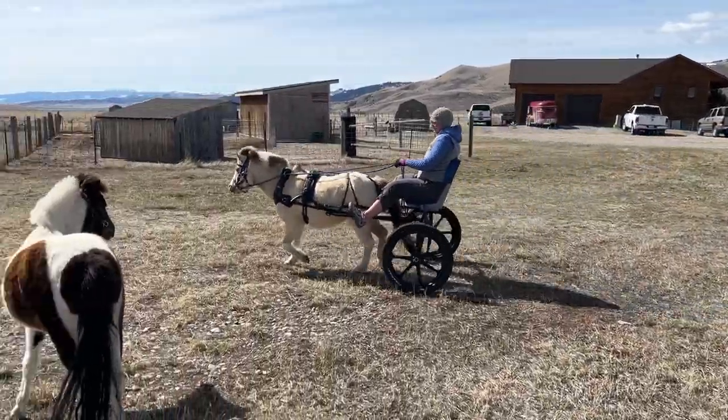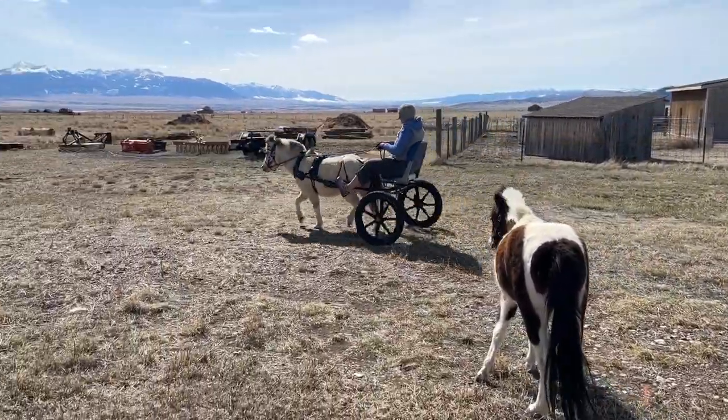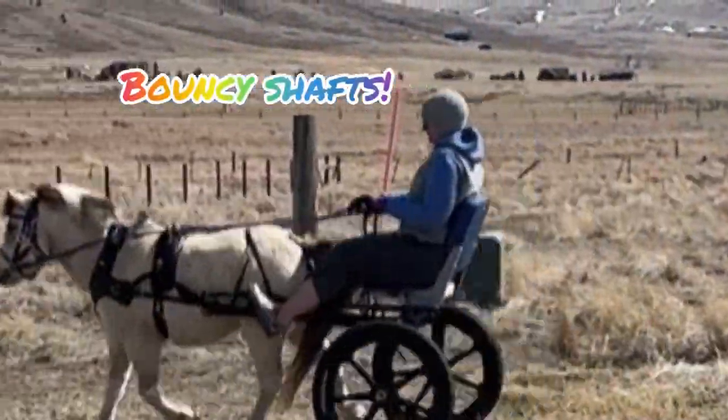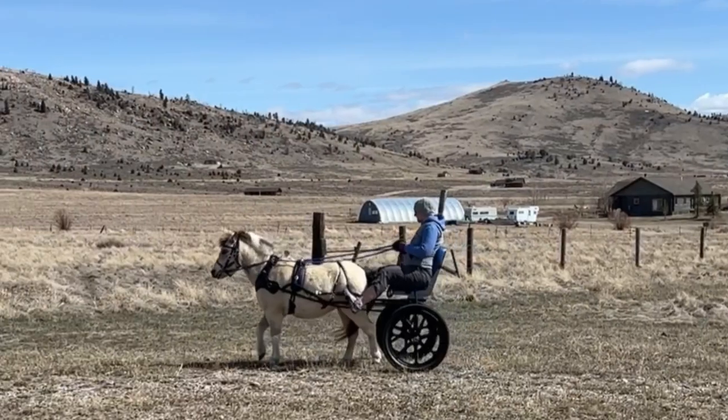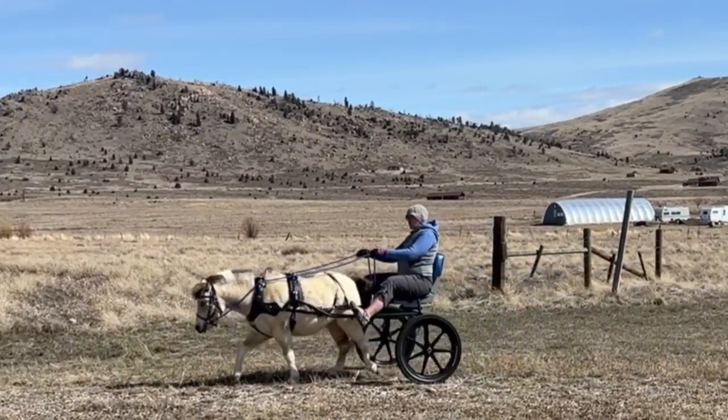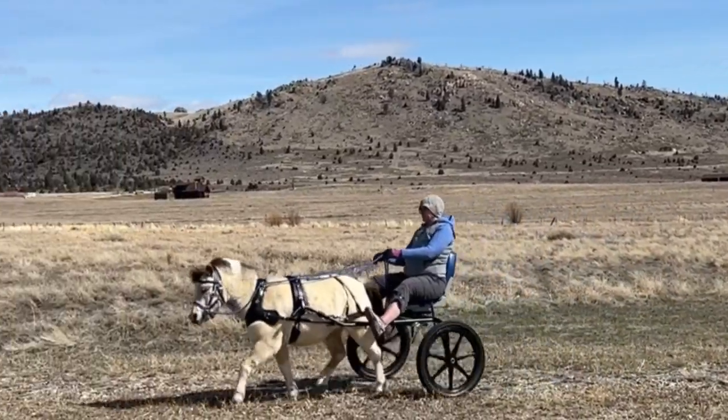The shafts are a little bit bouncy here when we're trotting — they are also a little bit too long. We trimmed them after this video to fix the bounce. I just backed my seat up one click, and as you'll see in this video, the shafts are nice and steady now.